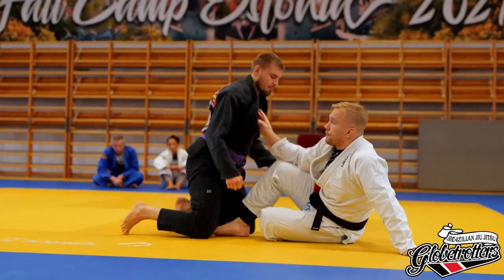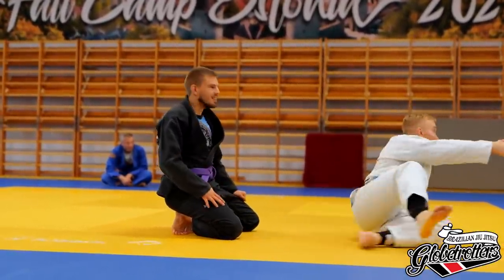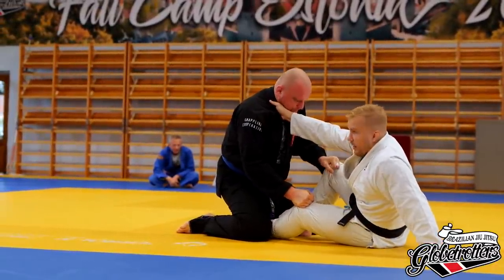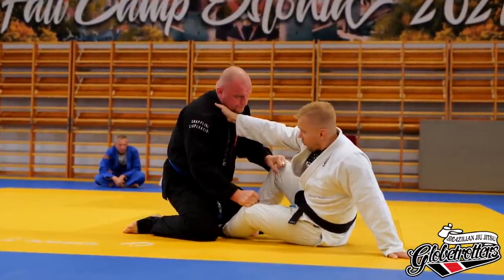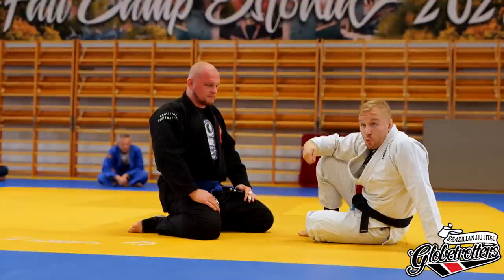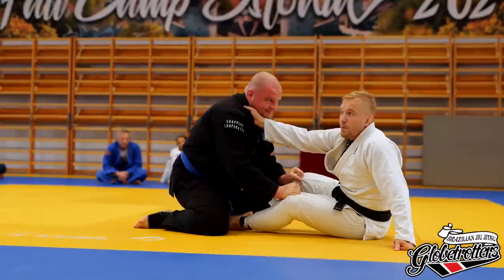Grab the pants and give a decent grip. I post this leg — he can't stop me from posting. It's kind of like a technical stand-up. Turn into this position. Either of two things happens: if he follows, he gets into a really disadvantageous position and I have a good grip on the collar — I could sprawl if he doesn't let go, but usually they let go. Sometimes, with a big weight difference, they hang onto your legs — and then: stand up. Same way it works from there.